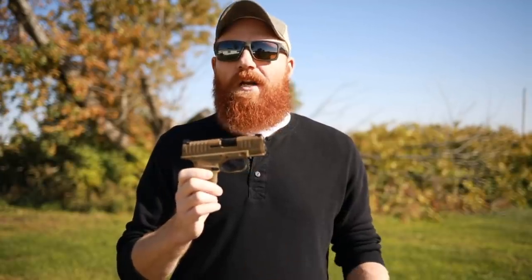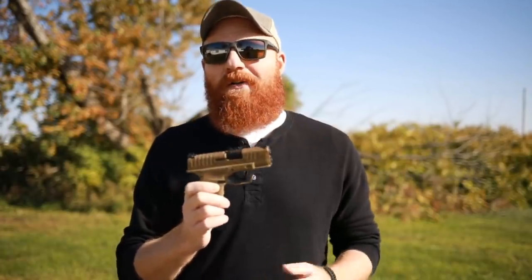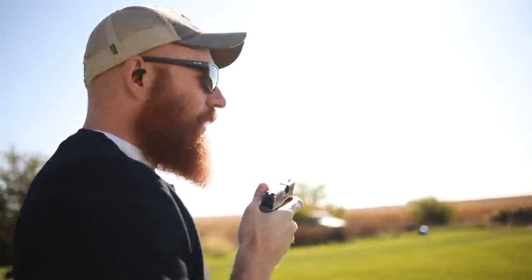Iowa can be a hundred-plus degrees in the summer and literally zero in the fall, and twenty to thirty below in the winter. It jumps all over the place — we even had land hurricanes this year, which was a new one. It's a really good way to test firearms in different conditions. Overall, we're going to see how it runs — we're going down to the range to find out.